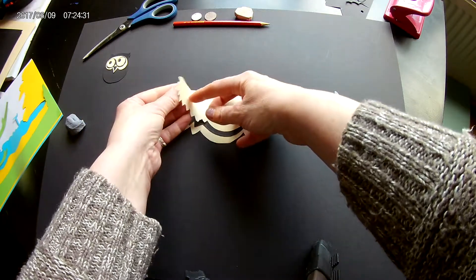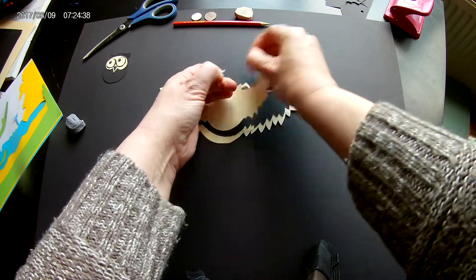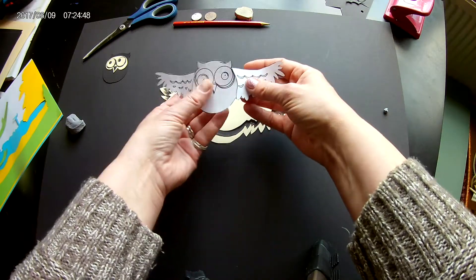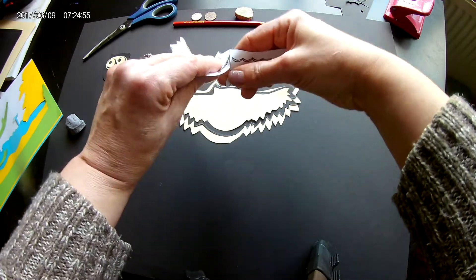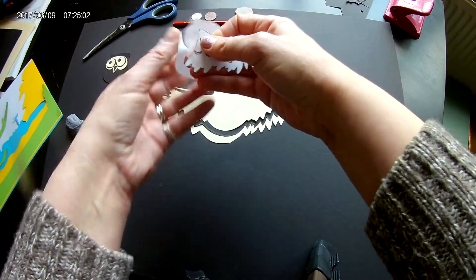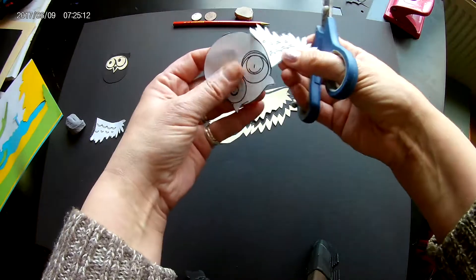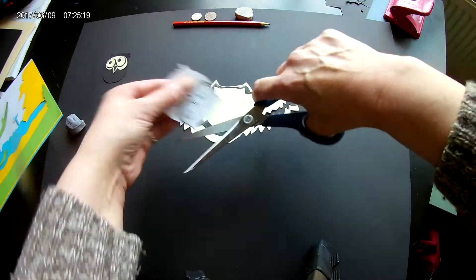Use tiny bits of blu-tack just to hold it in place. The next step is to cut out the actual body of the owl. On the template itself, you need to cut the wings and the body away from each other — you'll see I've sellotaped mine back together. I've got the wings set aside, and I cut the actual body itself out to use as a template.